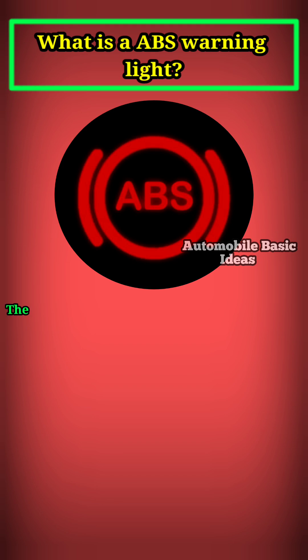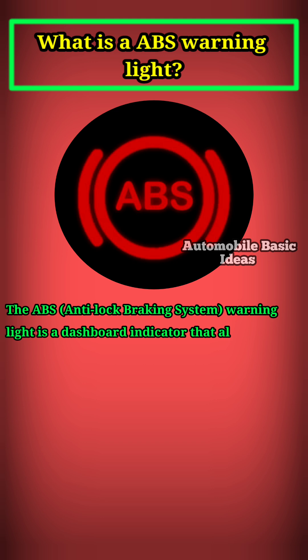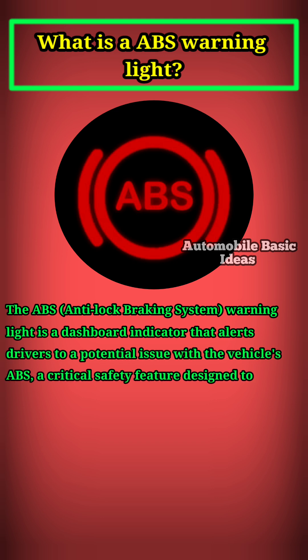What is an ABS warning light? The ABS anti-lock braking system warning light is a dashboard indicator that alerts drivers to a potential issue with the vehicle's ABS, a critical safety feature designed to prevent wheel lock-up during hard braking.